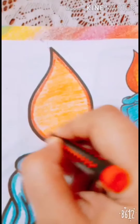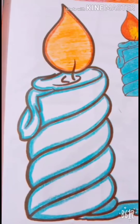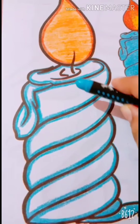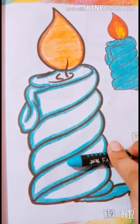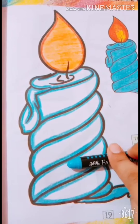Now take out sky blue color from your color box and you have to color in this candle. This is your homework. Yes. Okay bachay, bye-bye, take care, see you.